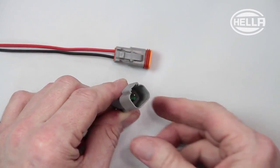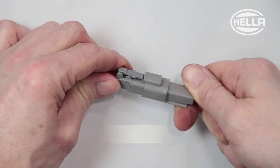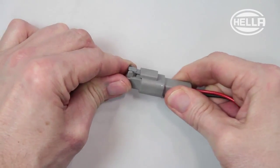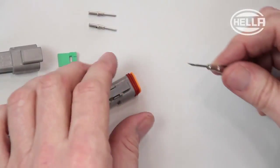Putting the plug connection together in this way ensures that it is dust and waterproof. To disassemble a DT plug connection, use the appropriate release tool, which is also available as part of the range.